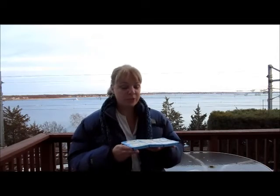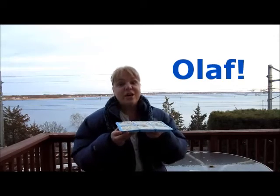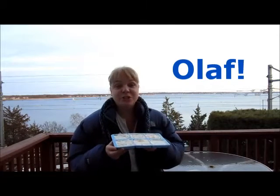Hey guys, it's Heidi from Scan Amy today. So the other day I was shopping around and I happened to find this brand new mold that just came out. It's a Disney Frozen mold and it has Olaf on it, so I've been making bark candy for the last day or so and I can't wait to show you.